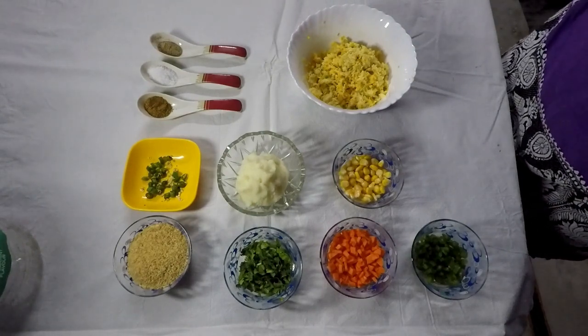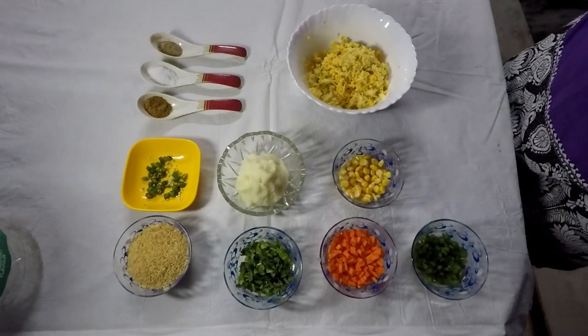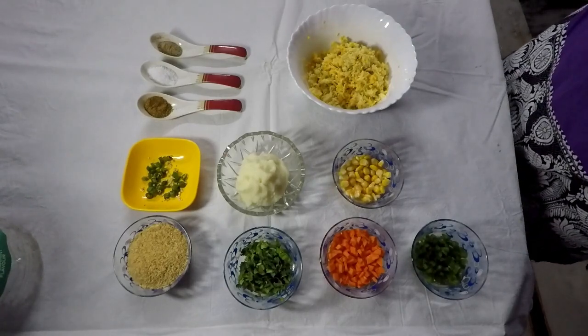Hello viewers, I'm Priyanka. Welcome to Priyanka's Wonderland. Today I'm going to show you a very unique bit starter recipe. It's a corn cutlet.